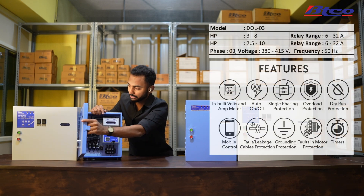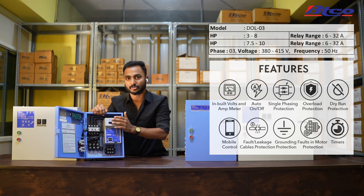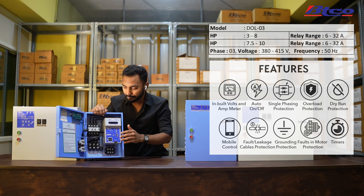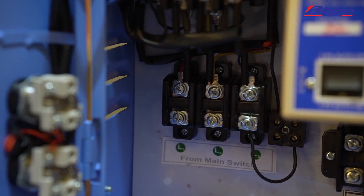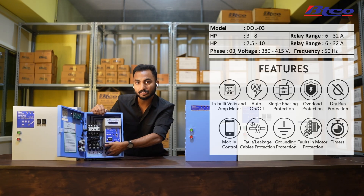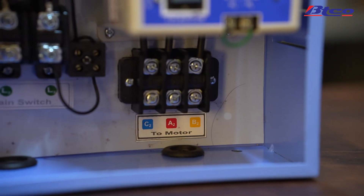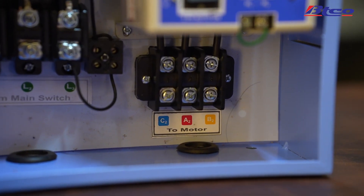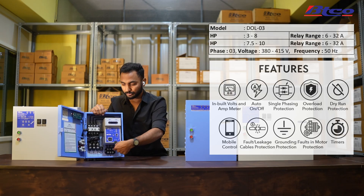Inside the blue box single cable starter, it comes with an MPAu — this is a common device you're going to see throughout our starters. It's like the brain of the starter, controlling everything. The power outlet has only three connectors, and those three connect to the motor. On the right side, the cable you connect to your motor is color-coded with blue, red, and yellow, so the wires coming out of the motor should be connected according to their color.